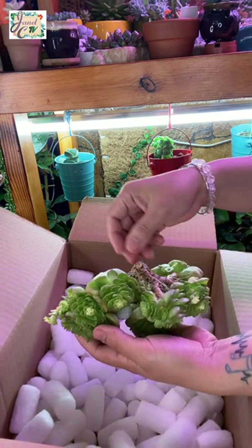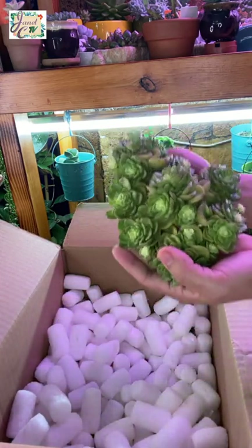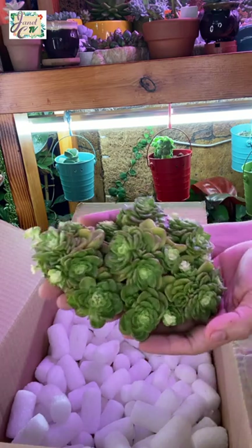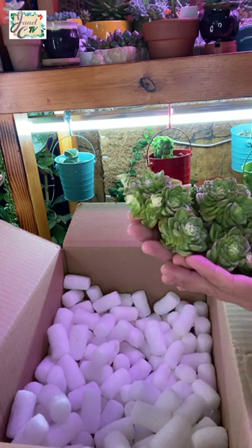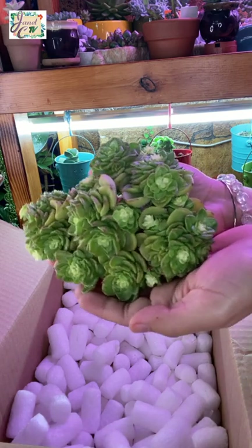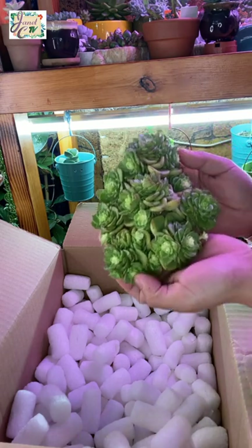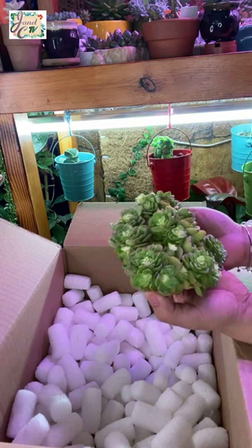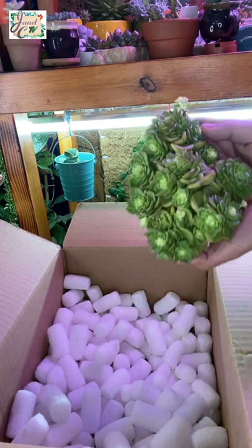So last item in the batch is this Ichiveria Rolly. Nice one! I love it! I might need to split this one into two because I don't have a big enough pot for it right now. I got this one for $23.00. I think the diameter for this cluster is more or less 6 inches. Huge!